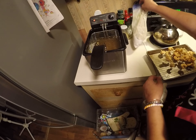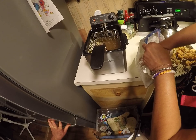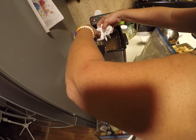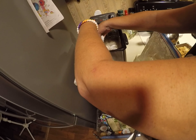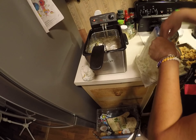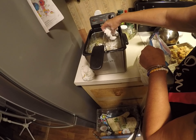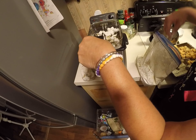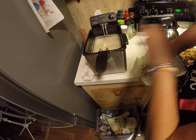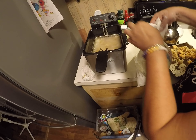Now I'm going to put some more in there. Like I said, one at a time. Some people do drop them in several at a time, but I've seen them come out and stick together, and I don't want them sticking together. Now we can drop them down into the grease and add some more, one at a time.